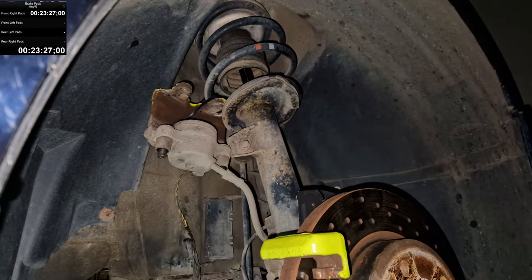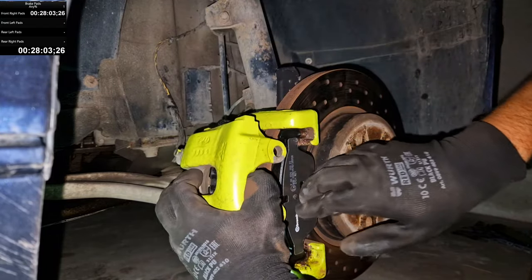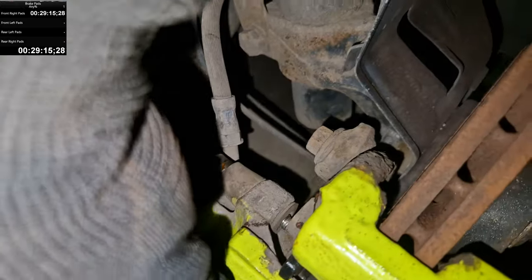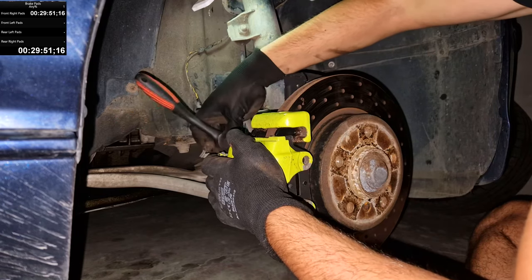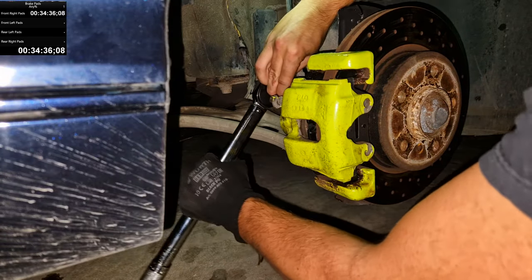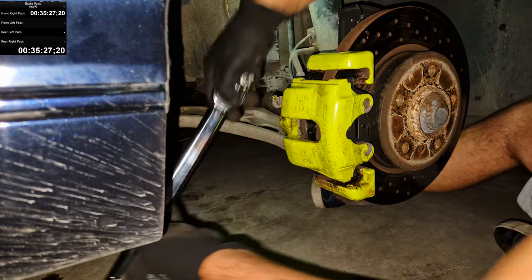Copper grease for some parts. Outer pad — and this should, in theory, go on. There we go. We had this issue last time as well — it's not going completely in because the guide pins were like this, and it's hitting the bracket. I was quite confused and worried. I need to torque it down to 30 Nm — allegedly this is 30 Nm. There we go.